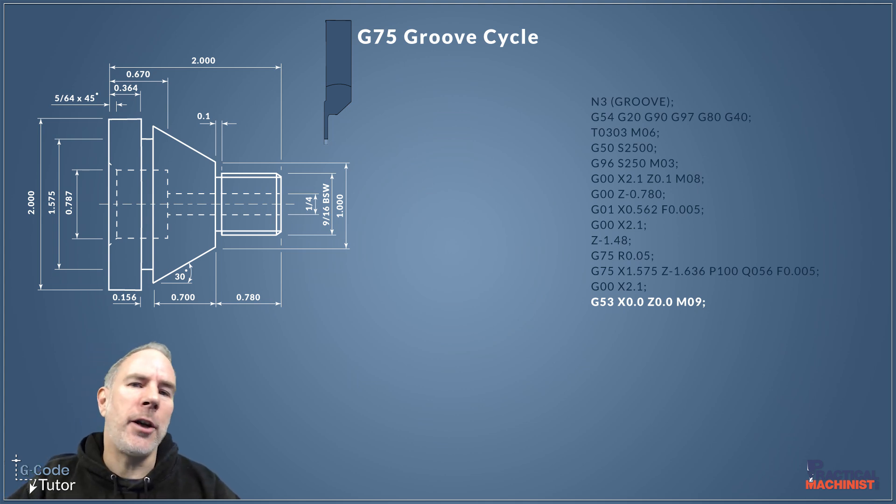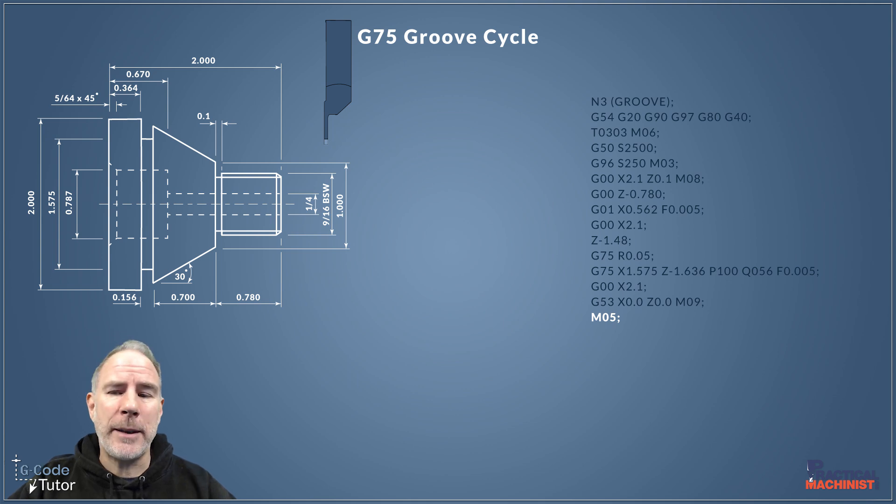We turn off the coolant with M09. As the tool returns to the tool change position the coolant stops, giving us a chance to look in the machine and check that everything is safe. M05 stops the spindle, then G97 puts us back into RPM mode, so we're controlling spindle speed directly rather than calculating it from surface size. Finally, I finish all my sequences with M01, so we can stop the machine using an optional stop to check the part and make sure everything is correct.